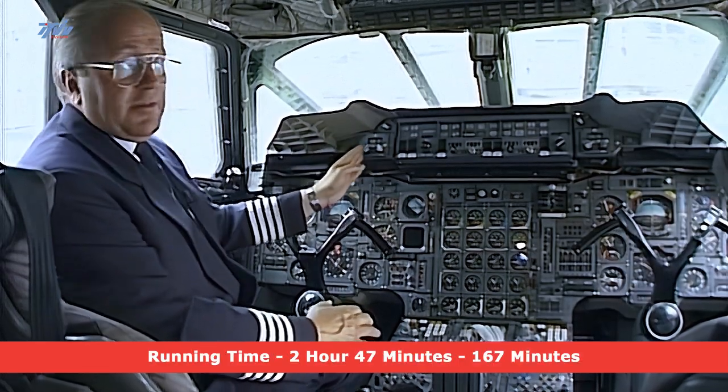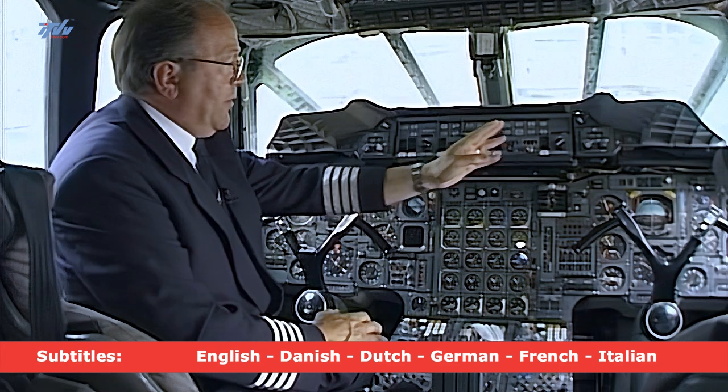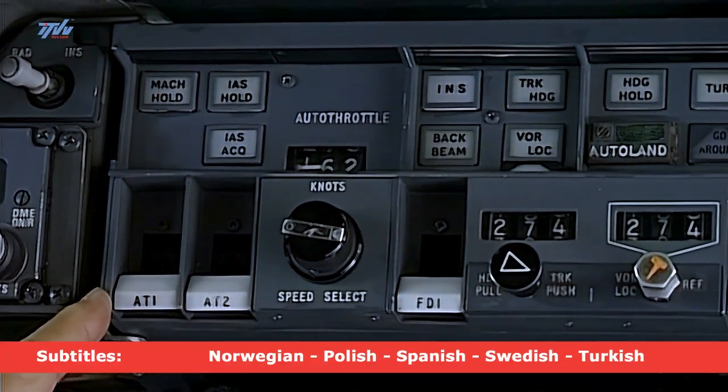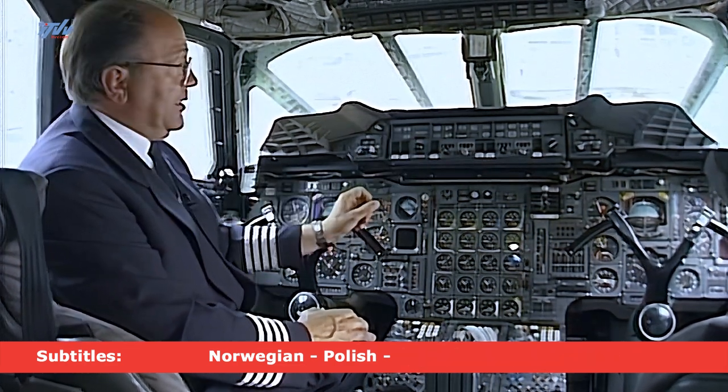Starting from the left, we have a selector for selecting the VHF navigation frequency, and again one on the right-hand side for the co-pilot. Starting with the panel for real here, this part on the left-hand side is the auto-throttle selection, and you'll see us making selections with these piano key switches and turning this knob to set speeds.